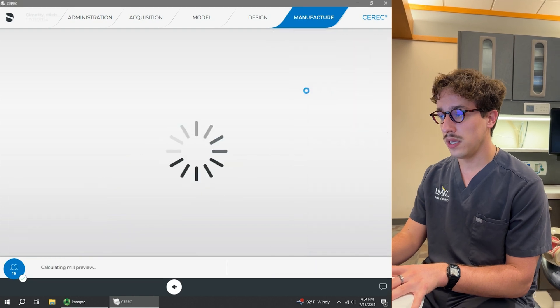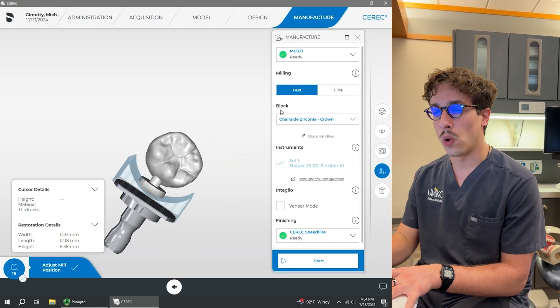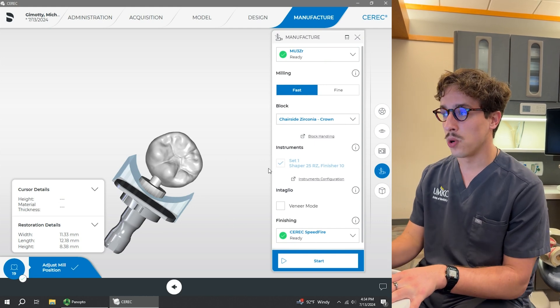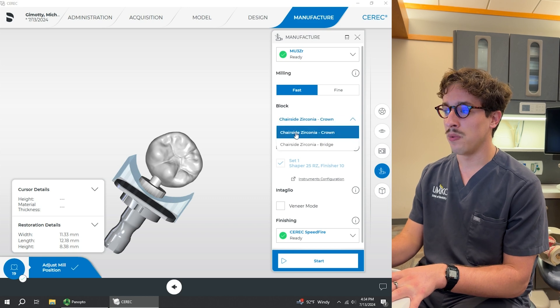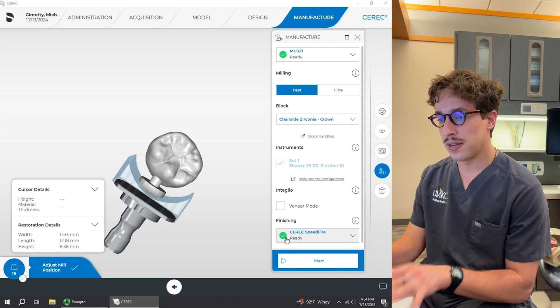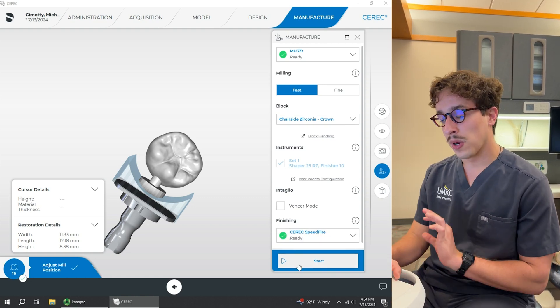We're going to choose fast for milling because there's actually no difference in quality between fast and fine milling — it's just going to waste more of your time if we mill it fine. We're going to choose the block, and we need to make sure we have it selected as chairside zirconia. Then it's going to send it to the Speedfire, which you'll be able to see in a minute. So we're going to hit start.